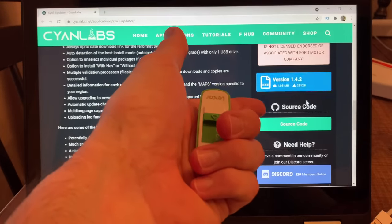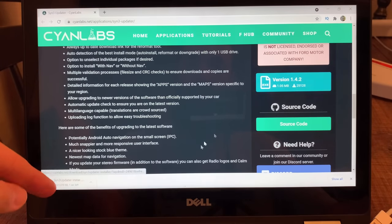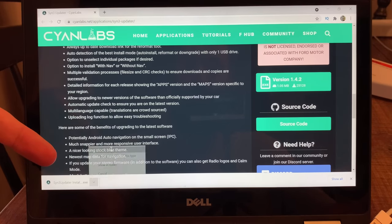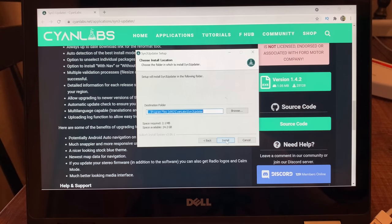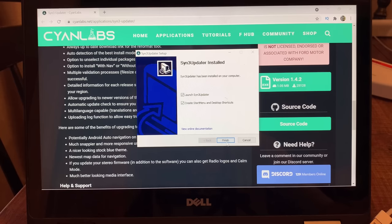Scroll down here to where it says version 1.4.2 and click that. Down here it's going to say something about installer — click this or open that, and it's going to say 'Do you want to allow this app?' Yes. And then next, and then this is where it's going to save it, and then install, and then finish.